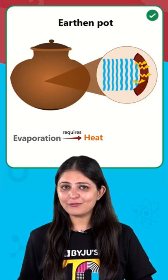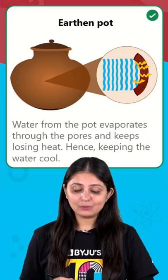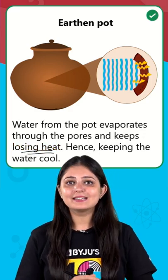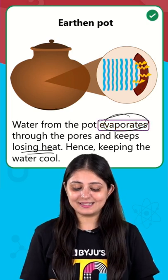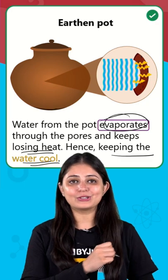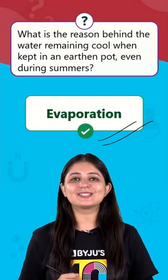And where is this heat coming from? From the remaining water molecules. So the remaining water molecules are losing heat, and the main reason is evaporation that is actually keeping the water cool. So there you go, evaporation is your answer.